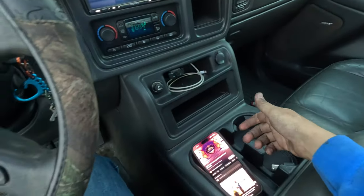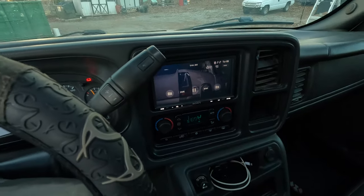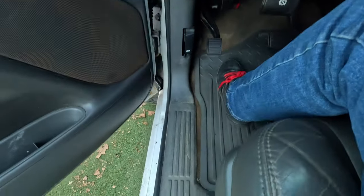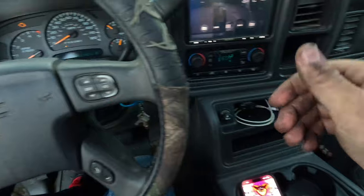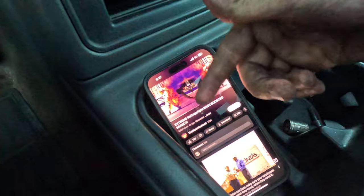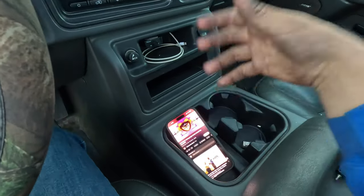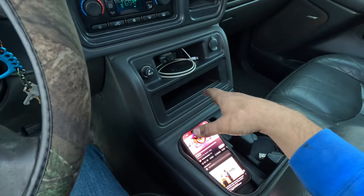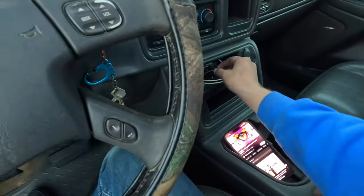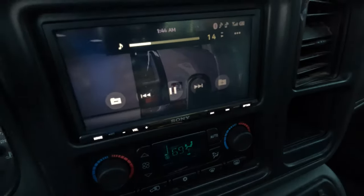I got the steering wheel controls working — it's just one of those aux-looking cords and it's got to be in the right spot, so we figured that out. Everything is OEM-looking, you'd never know anything's even in here. The music is gonna be corny for the demo — it needs to be non-copyrighted. I looked up bass-boosted non-copyrighted and every song is literal garbage, but we're gonna showcase everything. Right now we're at volume 14.